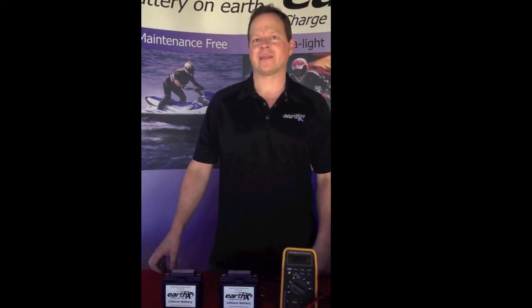Hello, this is Reg with EarthX Lithium Batteries. I'm going to show you how to properly reset an EarthX battery that's been over-discharged.